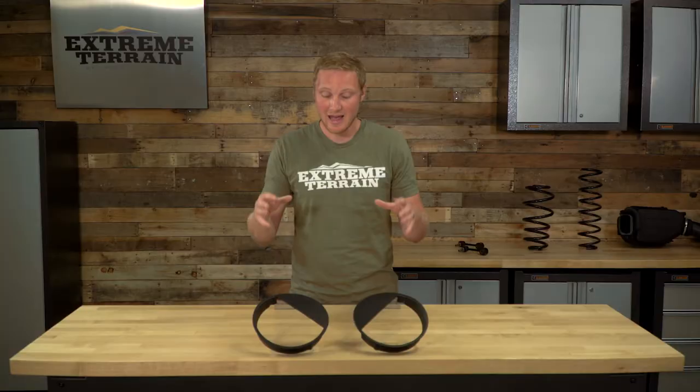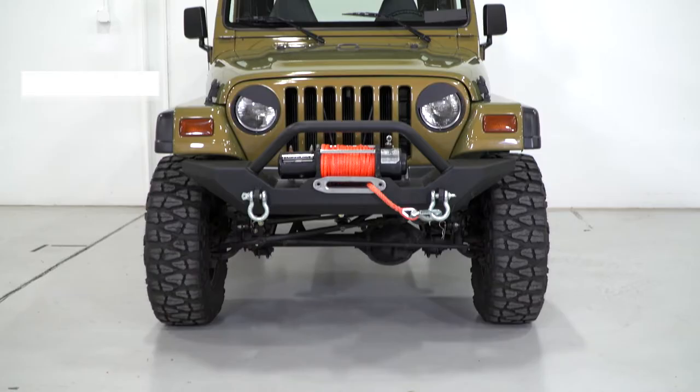This is a part that is strictly an appearance part. If anything, it's going to cut down on your headlight output just a little bit, so it's certainly not a function piece. However, if you like the look of this, you want something a little bit unique, you want to have a little bit of fun with your Jeep, then this is going to be a pretty nice mod.